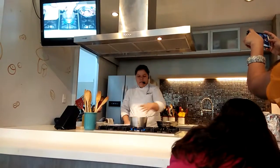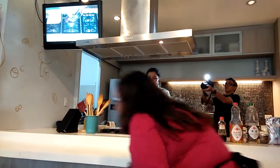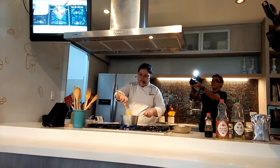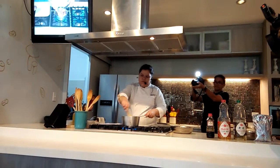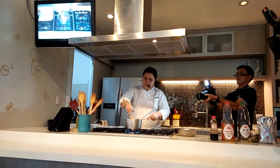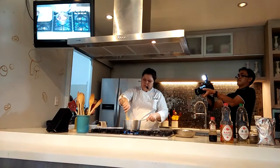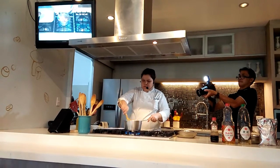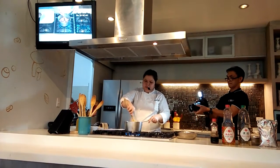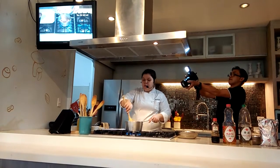Very hot pot. So you add your chicken. You want it to brown a bit — get some of that golden color.